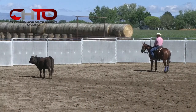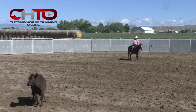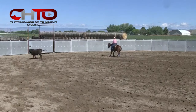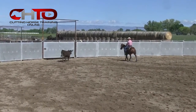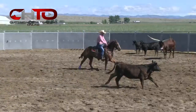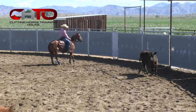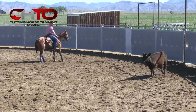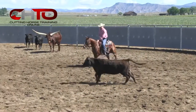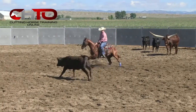A lot of this training is about being comfortable, about working yourself more than your horse. When I feel more comfortable about what I'm doing, my horse is going to feel more comfortable about what he's doing.